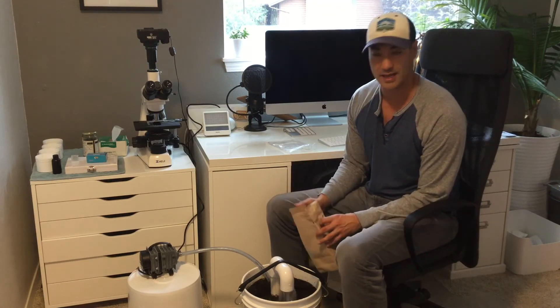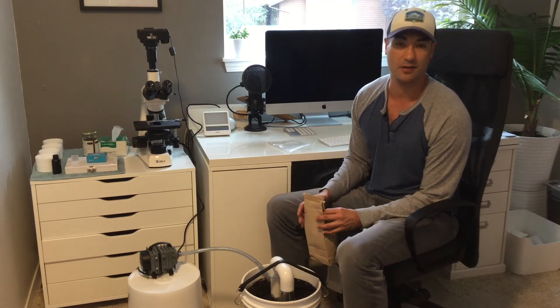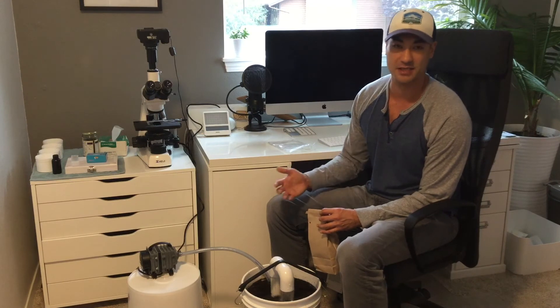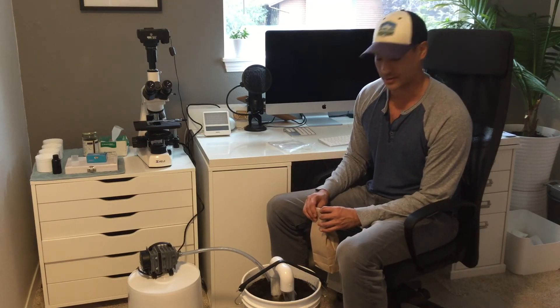The great thing about compost tea is you can't overapply it — you can overwater, but you can't overapply it. And it's a wonderful way to get additional beneficial microbes right into the soil.